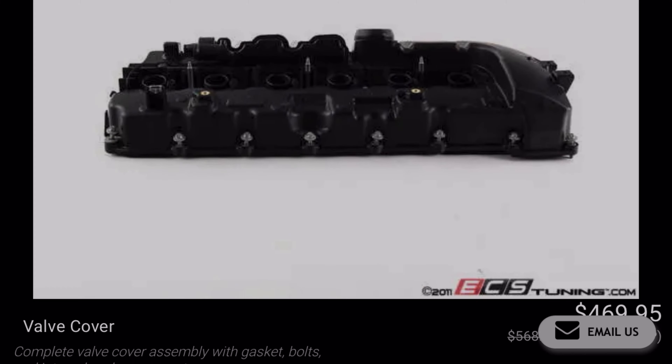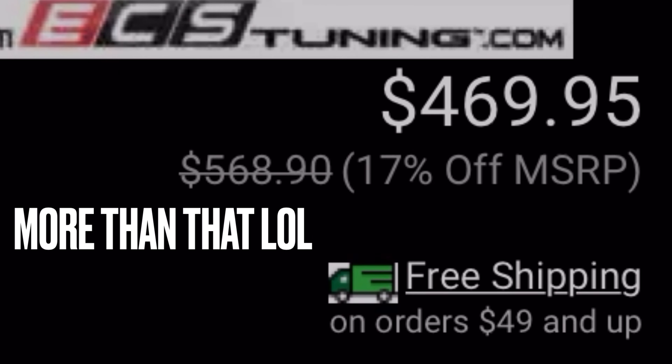You'll want to replace your valve cover gasket, and while you're at it, why not just replace the entire valve cover? That will run you about $400 — that's a fun thing to have to spend money on. It is something you can do yourself, but I didn't find it fun because I'm not very mechanically inclined. But if you do have a friend who is mechanically inclined, go ahead, give it a shot.